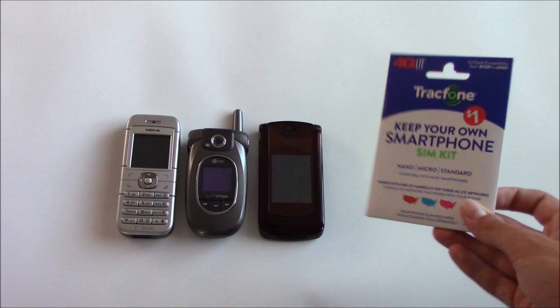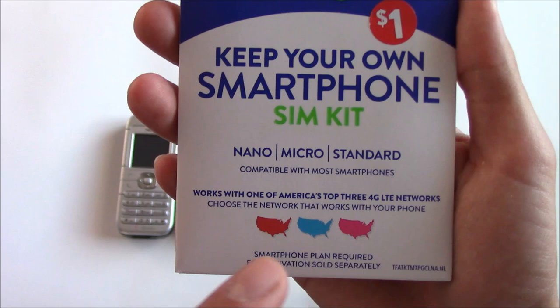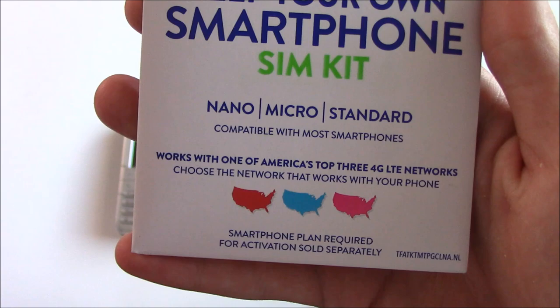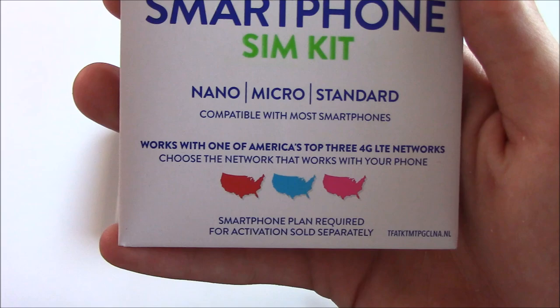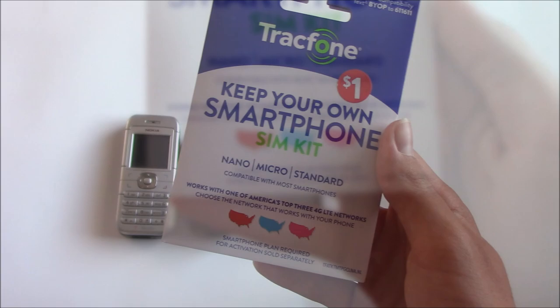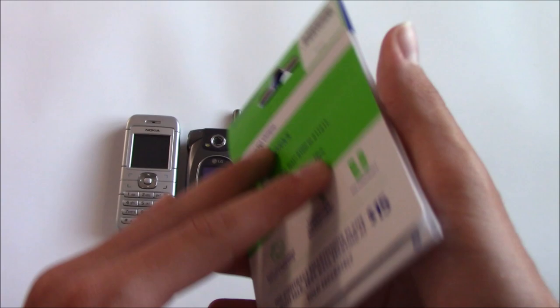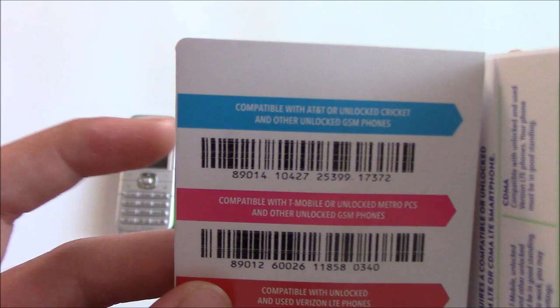This is the current SIM card kit you can get at Target — usually you can find them with the unlocked phones. It says 'Keep your own smartphone SIM kit,' and standard size means it will work with these old phones. It works with one of America's top three 4G LTE networks: Verizon, AT&T, and T-Mobile. There are three different SIM cards in here, one for each network.